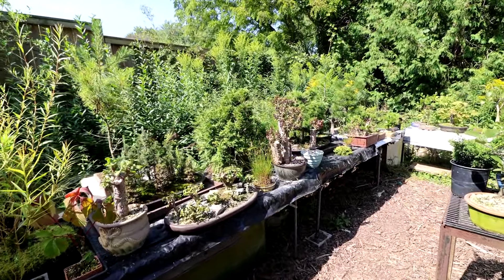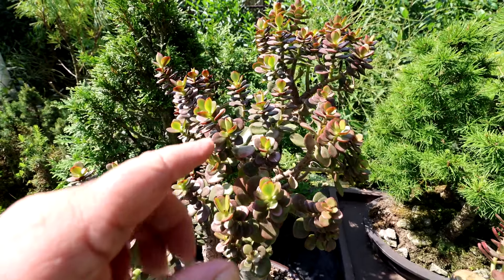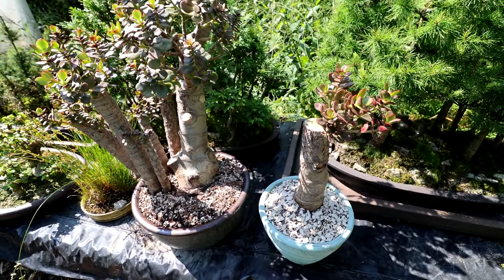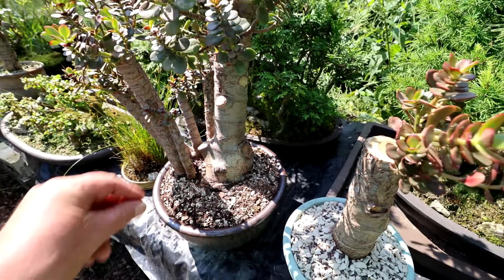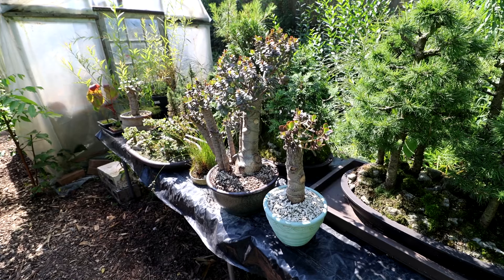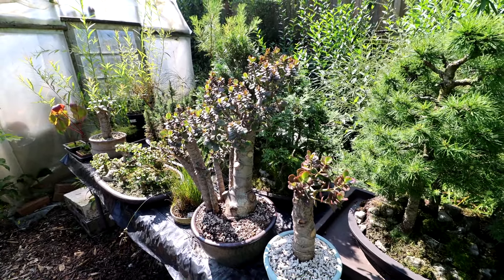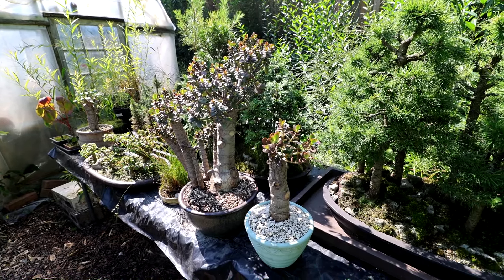Out here on the back benches, the new jades seem to be doing well — all the leaves look really healthy and I think they're liking it in the sun. I gave them a water once I got them home and haven't watered them since. I don't know when I will re-water them — maybe not for quite a while, like a couple of weeks at least. They do get dew in the morning, so the surface of the soil is wet and all the leaves are wet in the morning. So just leaving them dry for a couple of weeks and then I'll give them another thorough watering.